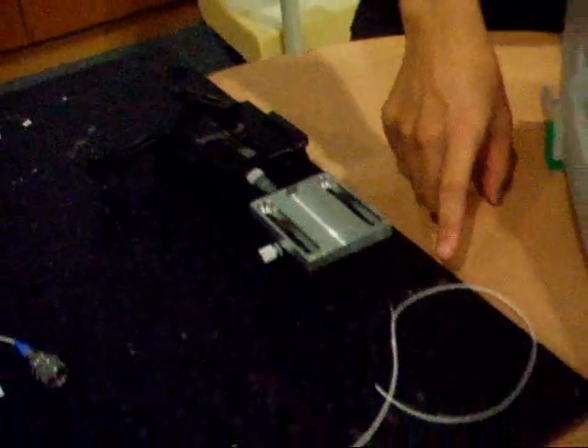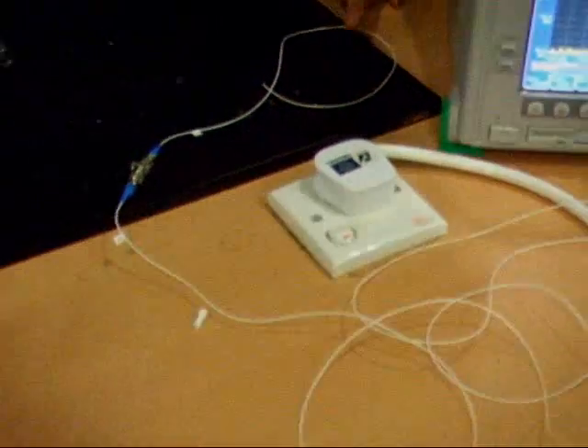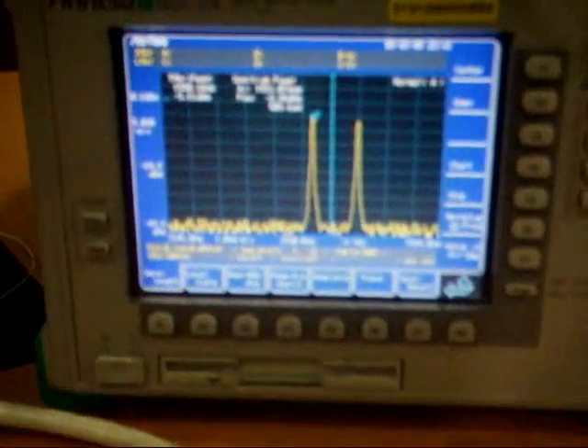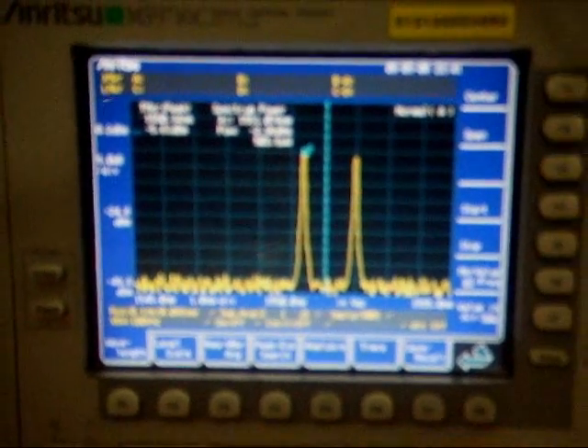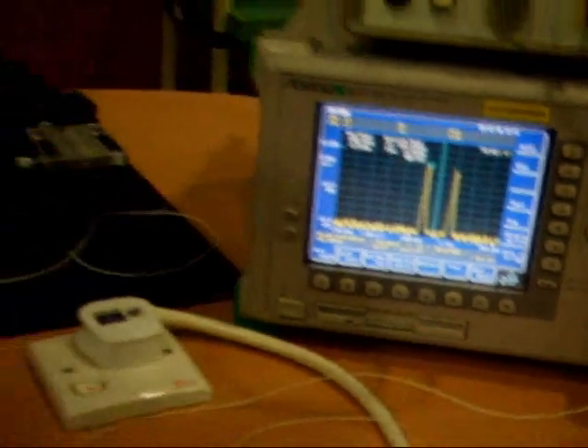The FPG is fixed on a translation stage for us to tune the reflection wavelength of the FPG. At this point, one of the wavelengths will be reflected by the FPG and the other two will be transmitted. This transmitted spectrum can be viewed by the OSA here. As you can see, the OSA display shows two channels — so one of them has been reflected by the FPG.